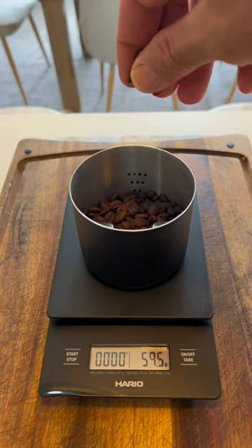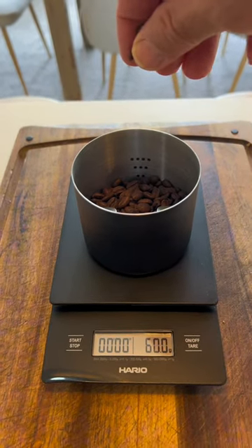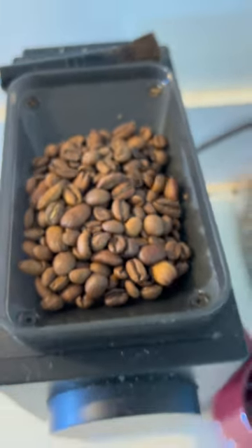Guys, two for one hack time. Great plunger coffee technique, plus a great recipe for quick and easy cold brew.